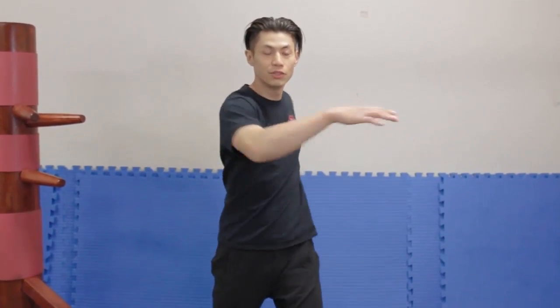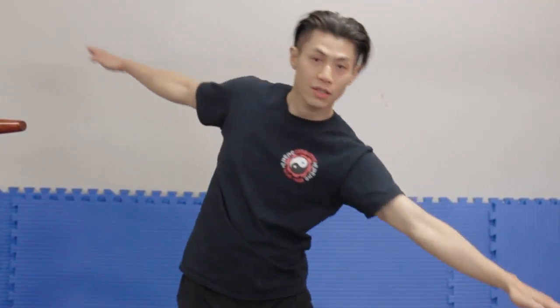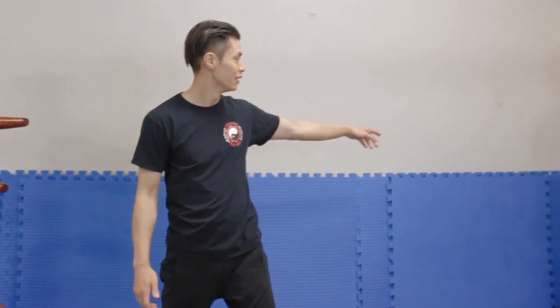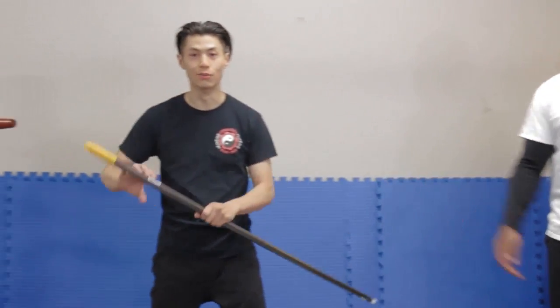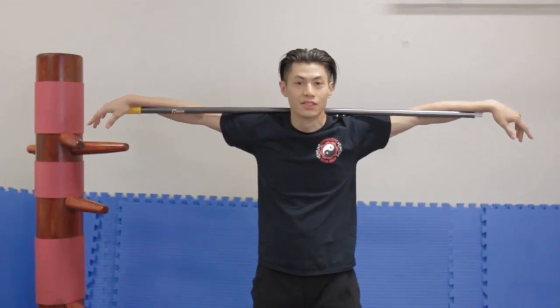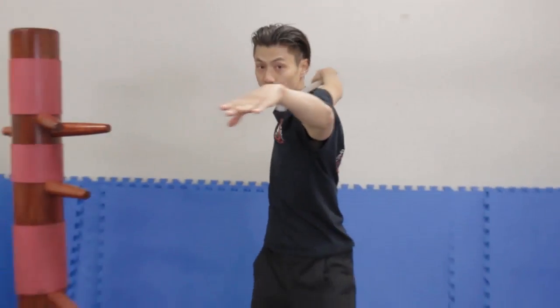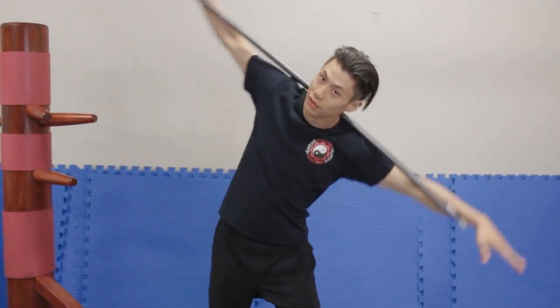The key to this is to keep your shoulders level. For beginners, a lot of people tend to change the plane of the angle — you don't want to do that. You can get a broomstick — not very hard to find one at Home Depot — put it on your shoulder and practice moving it. It forces you to move your body in a straight plane without dipping.